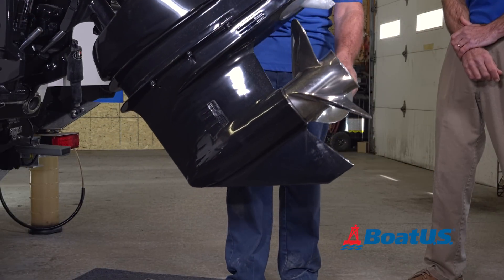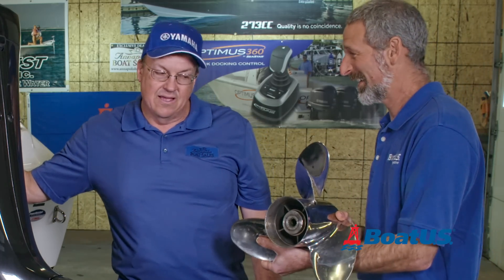Next thing you want to check is make sure your prop and your skeg are in good shape. Now, what happens if you see something like this? Chances are you have internal damage in your lower unit.